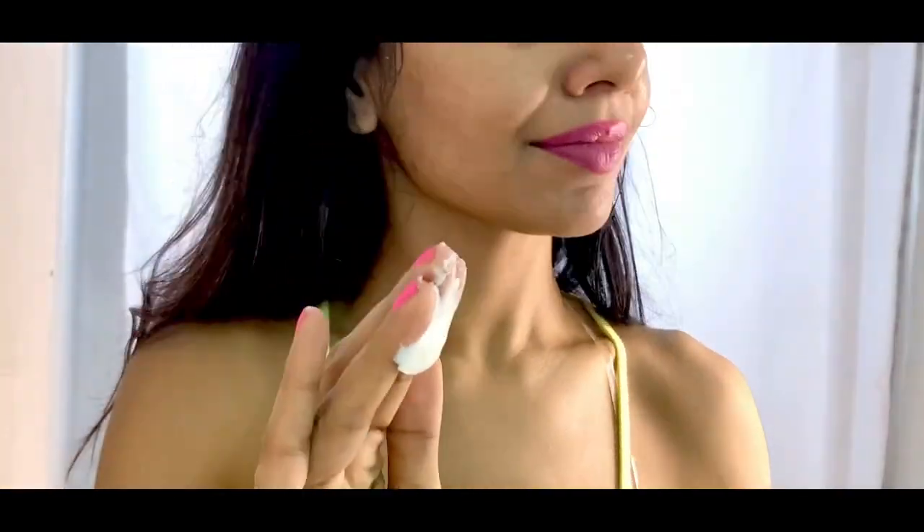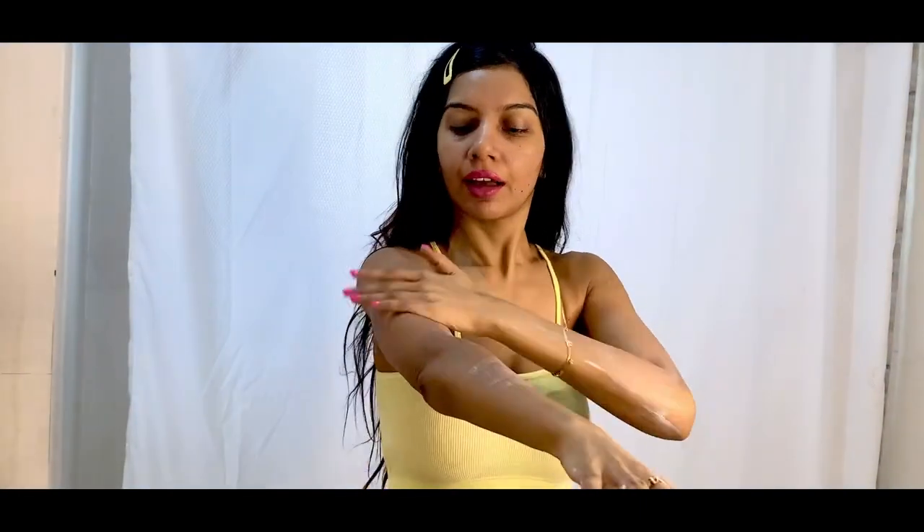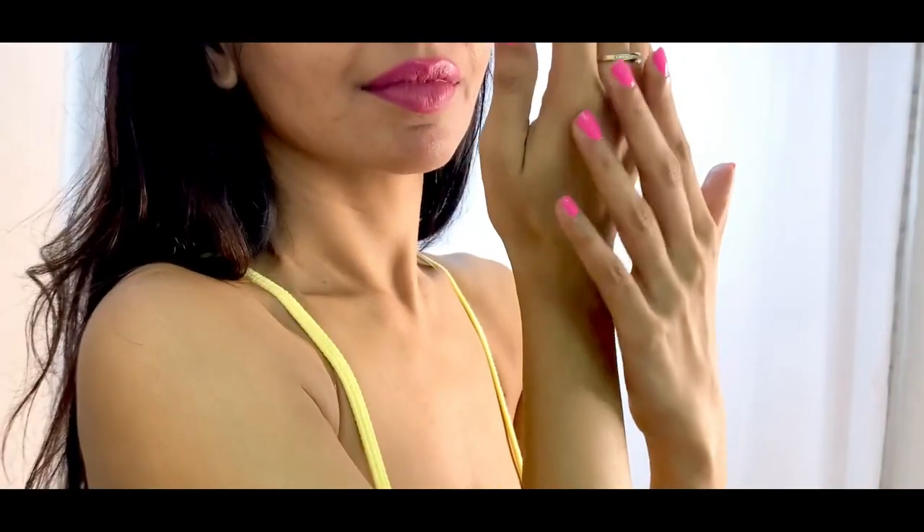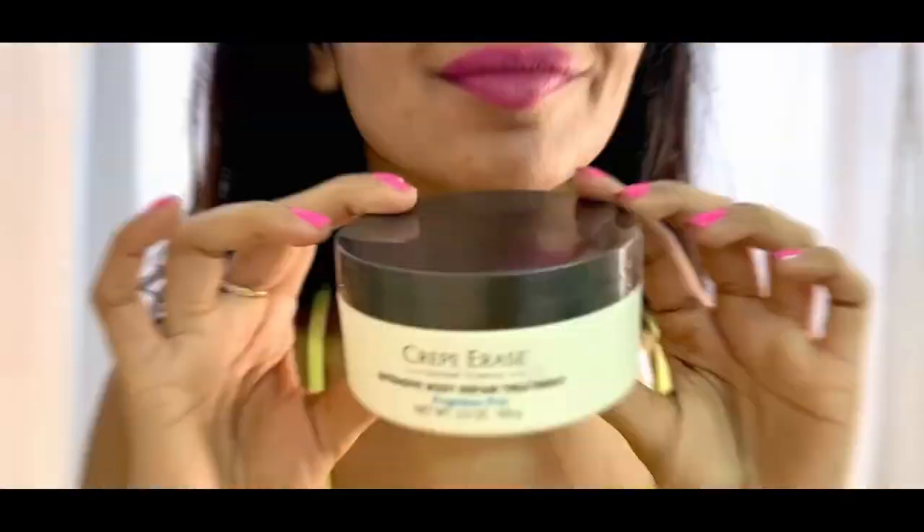Today I'm talking about the Crepe Erase. This is a fragrance-free body intensive moisturizer and hydrator for people who have dry skin or issues related to dry skin, be it fine lines, patchiness, sensitive skin, or any kind of dryness issues. Overall, this is supposed to give you softer, more supple, smoother, and healthier looking skin.